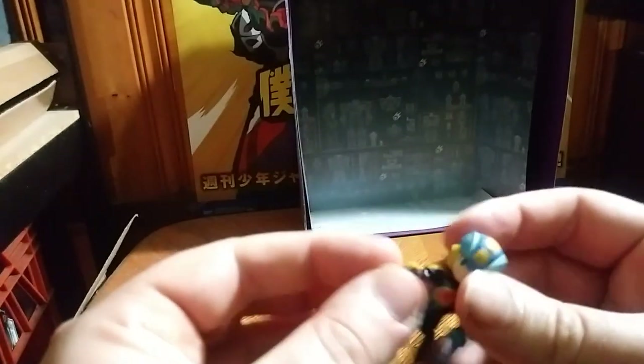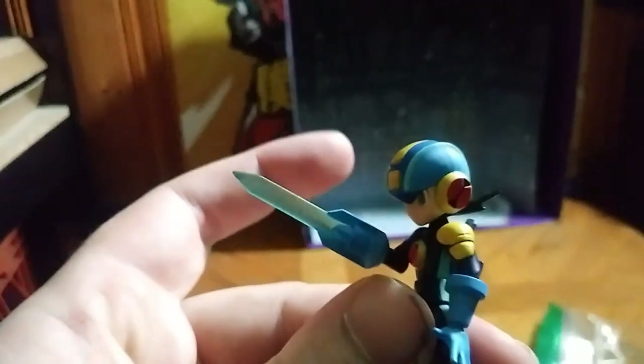Now we're going to show him off with his little sword. We're going to pull that off, and of course that pegs the ball joint a little bit — it pegs a few things at times. It makes it harder to switch out weapons, but now we got him wielding his Mega Man sword, and it looks pretty cool.